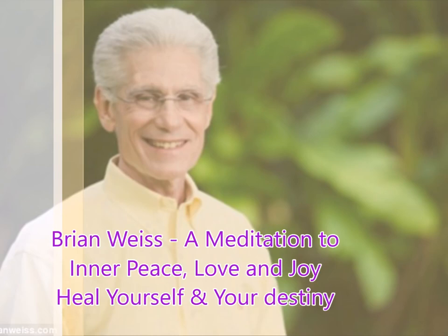Getting rid of illness, getting rid of disease, getting rid of discomfort, restoring to perfect health. This is a deepening light because it will bring you to a deep level of peace and relaxation.